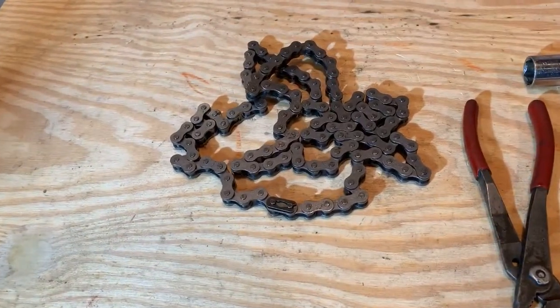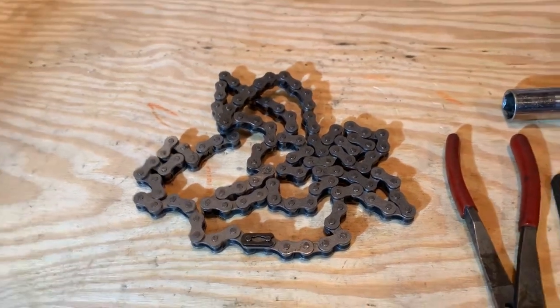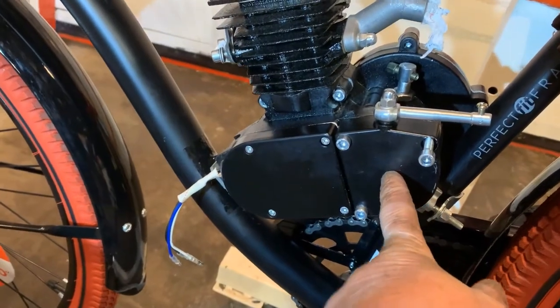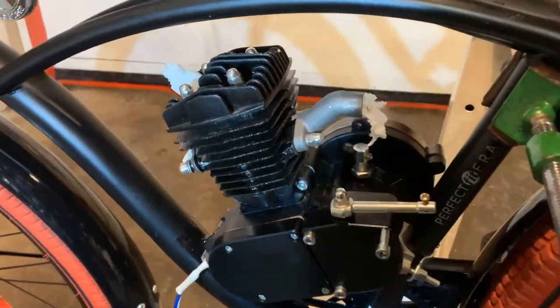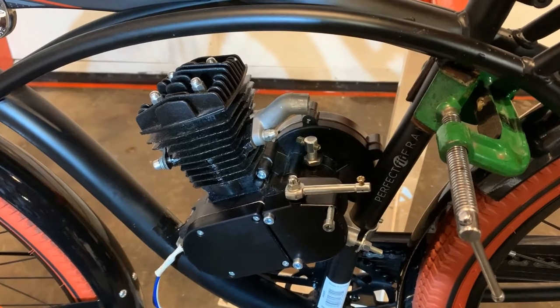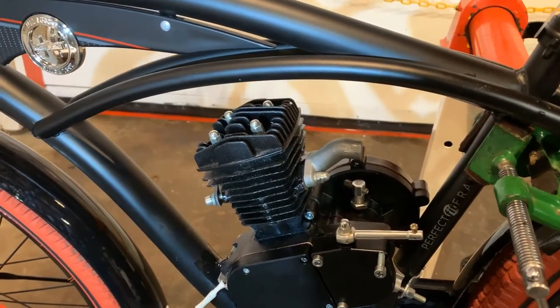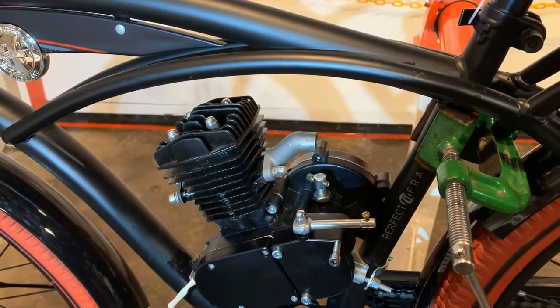We'll take the chain apart at the master link right there — that separates it so you can remove your clutch door, which I'll be doing here in just a moment. That is your clutch release lever and door. We'll pull our makeshift corks out of all of our ports, and I'll tell you why in just a second. We put those in there to make sure, while installing the engine on the table, nothing gets bumped into any of the entry ports to damage the engine.